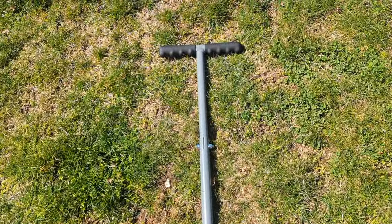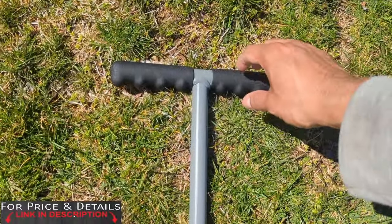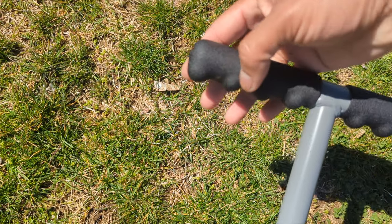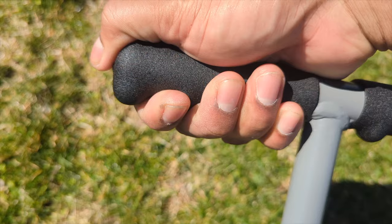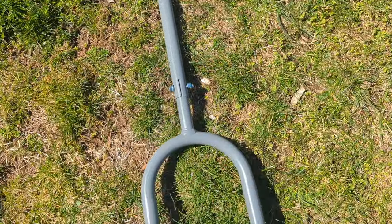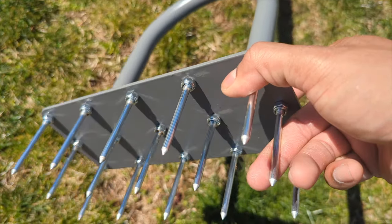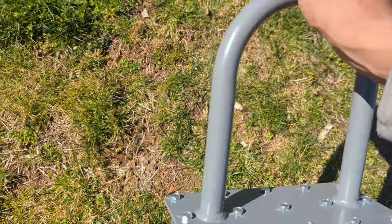This is a spike aerator — really good, heavy duty quality. It's made with a nice rubber handle right here so you get a good grip. I love how they do the groove like that so your fingers fit in there perfectly. It's not cheesy, it's really good overall. Heavy duty quality, and it has 15 spikes on the bottom.